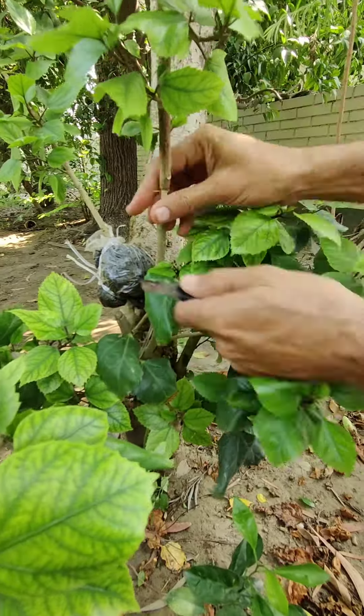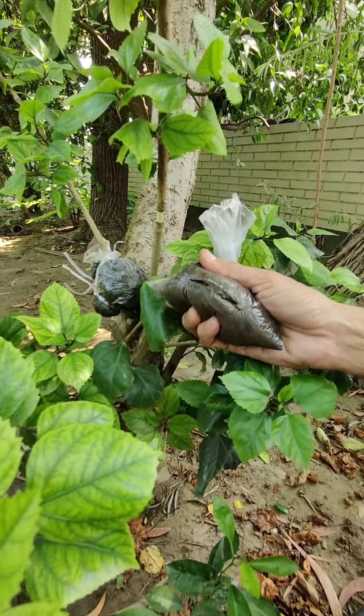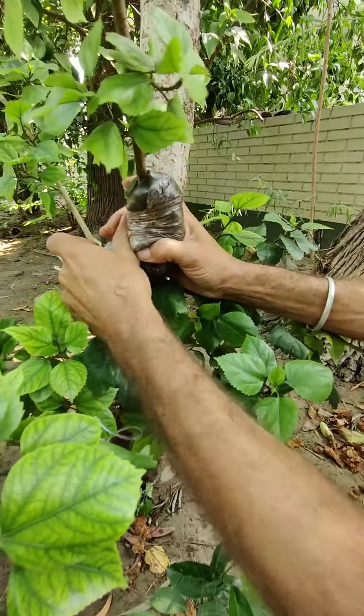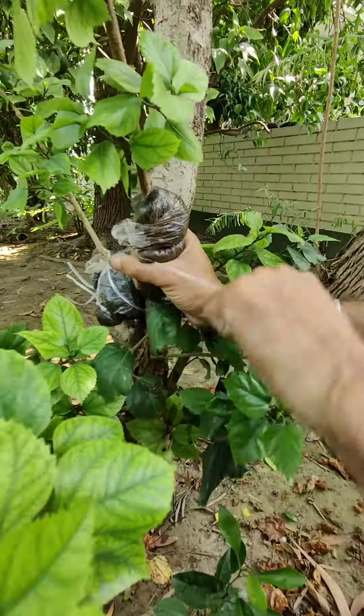Here I am not using any rooting hormones. Now take the polythene bag with coco peat mixture and wrap it tightly and properly. I have done air layering on a very long branch.